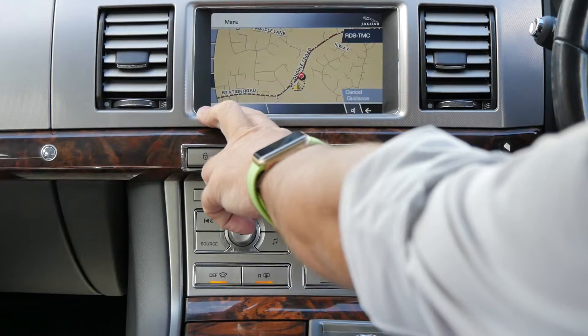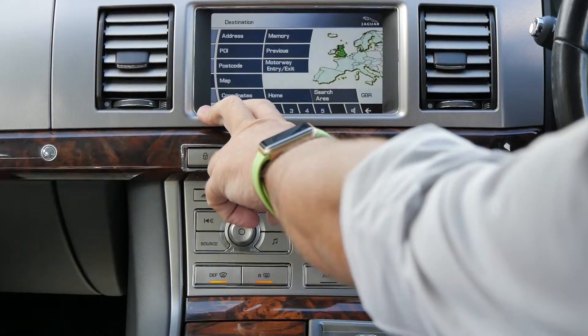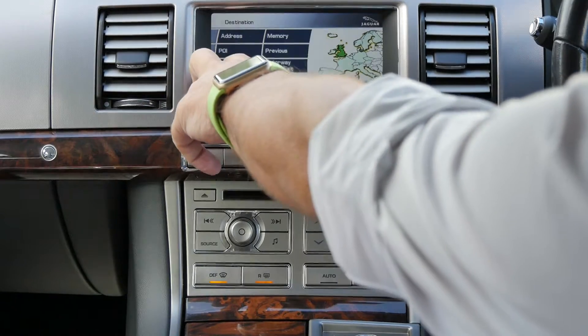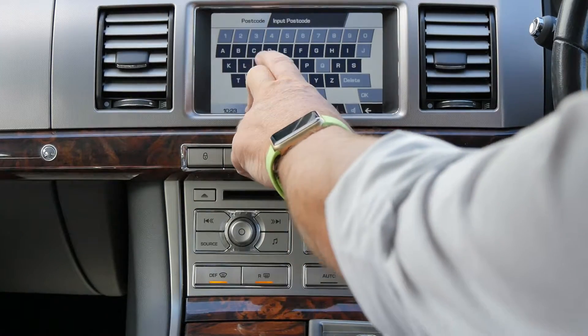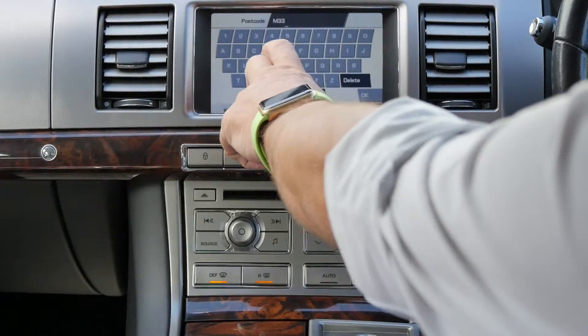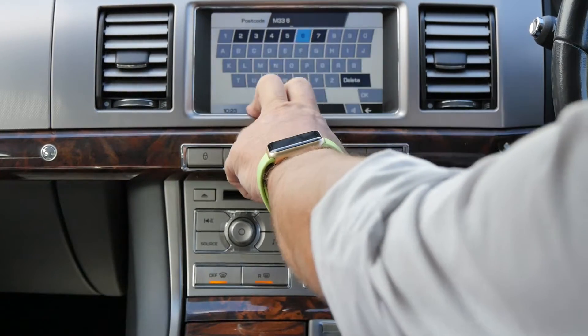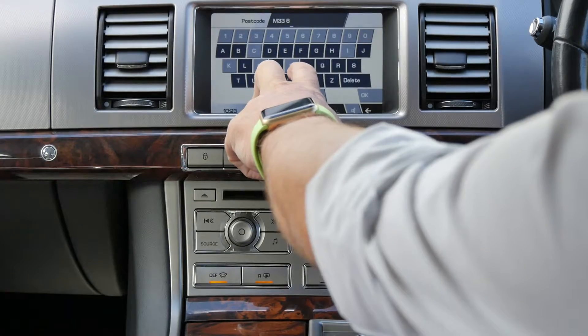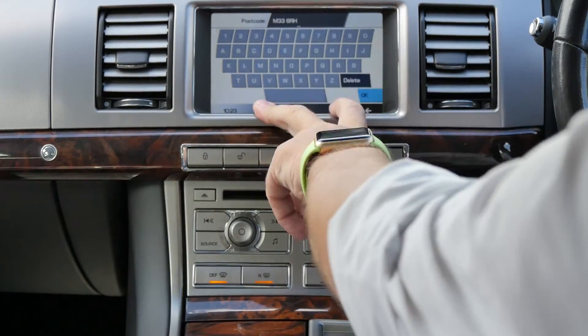Destination entry at the top there. You can enter by address or postcode — postcode's quickest. So we type in M33 6RH and click OK.